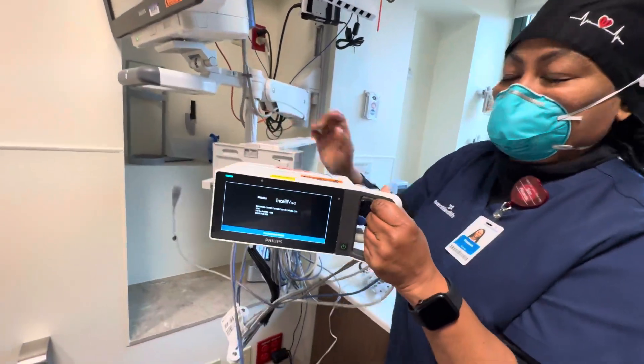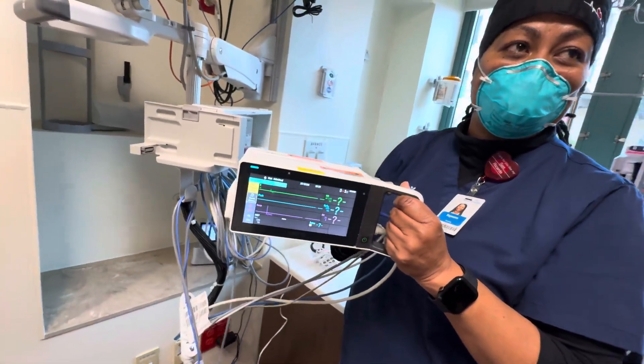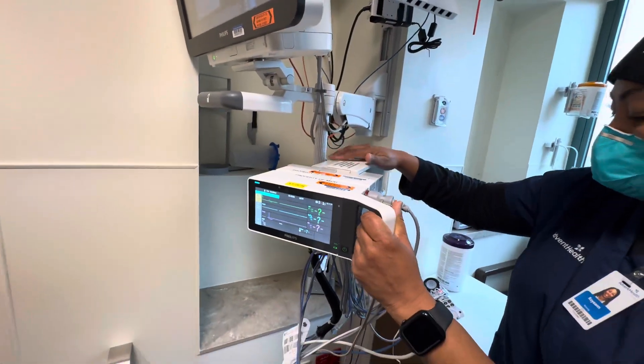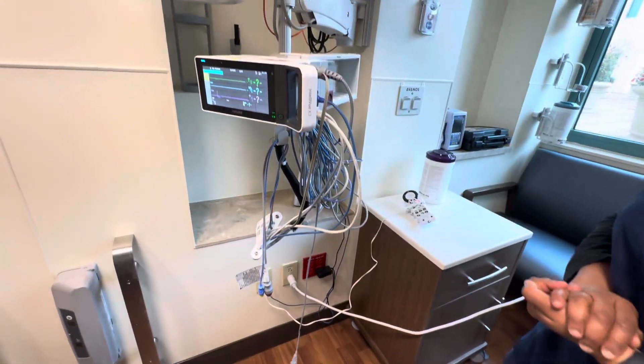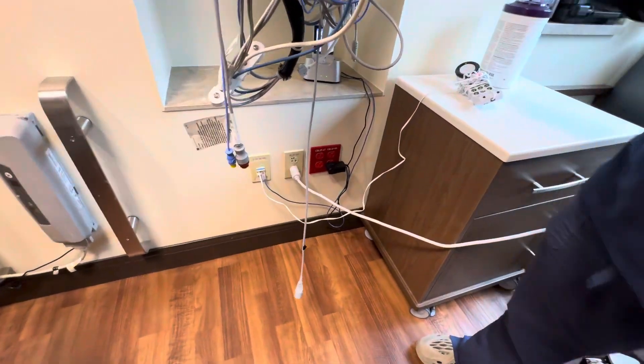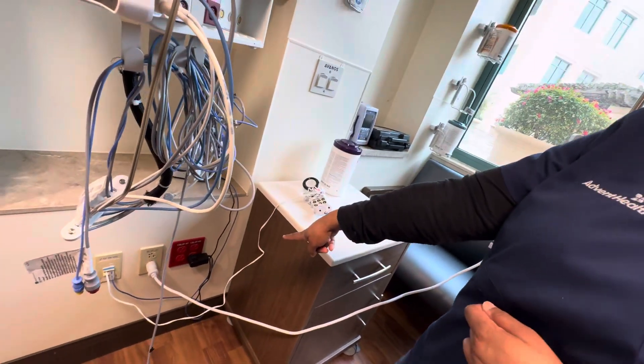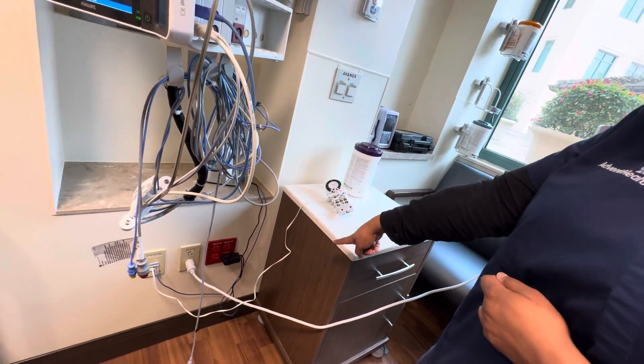There are individual monitor modules that are battery powered and can be disconnected and go with the patient separately, because they may have to travel for a procedure or to radiology. The red plugs are for emergency only — they're generator backup — while the white plugs are standard.